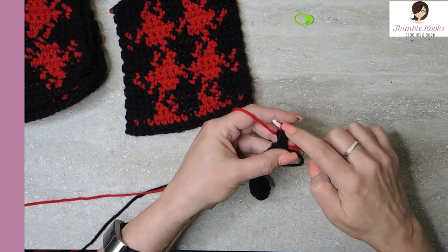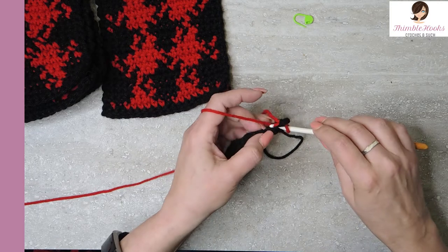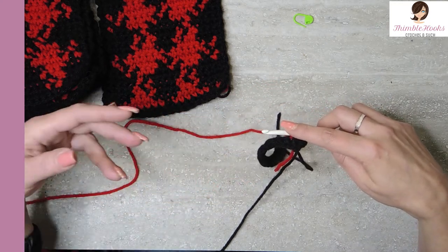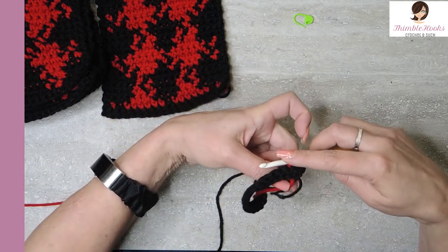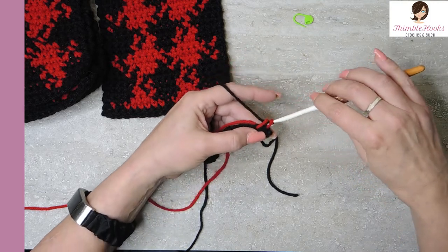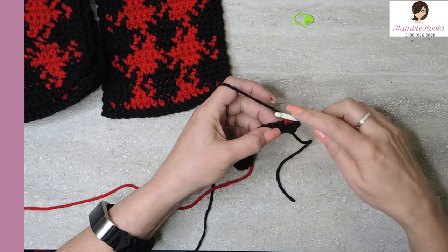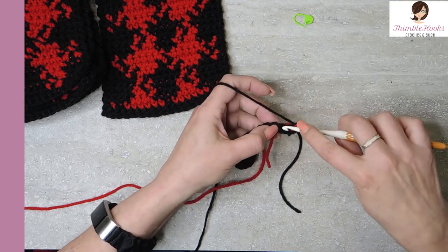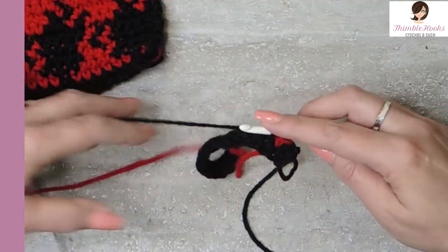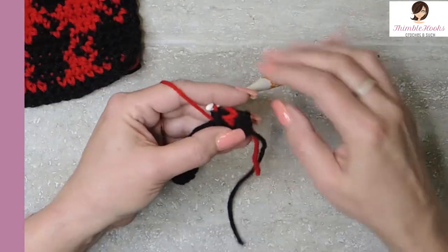Our black is complete but now we're ready to work with our red. Go through the next stitch, yarn over, pull up — and we have to change colors already. We're going to change color because there's one black and then one red. Drop that red so you can pick it up later, pick up the black, and finish our red stitch. So now we have a black stitch and a red stitch right next to each other. Our black is on our hook, so the next stitch is a black stitch. Drop the black and grab the red to finish that stitch with red. So now we have black, red, and black.